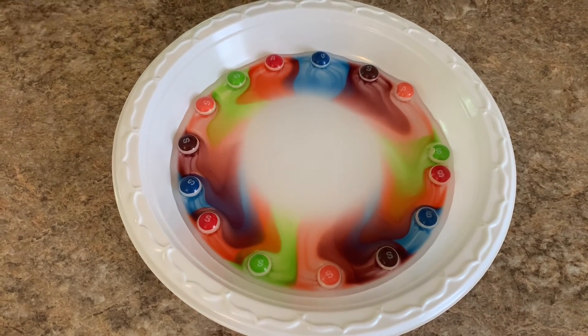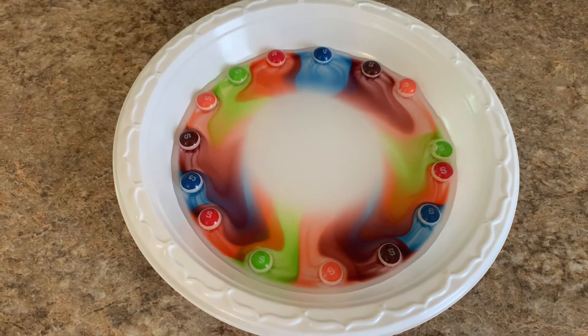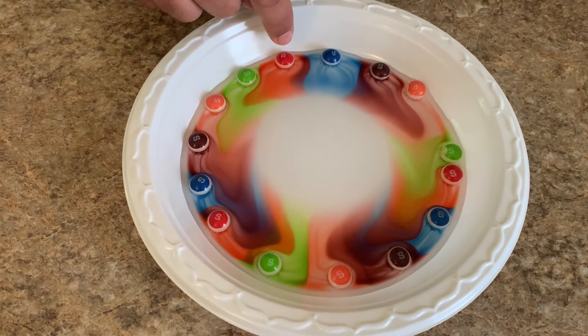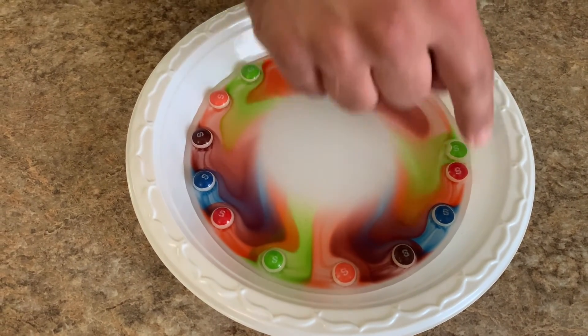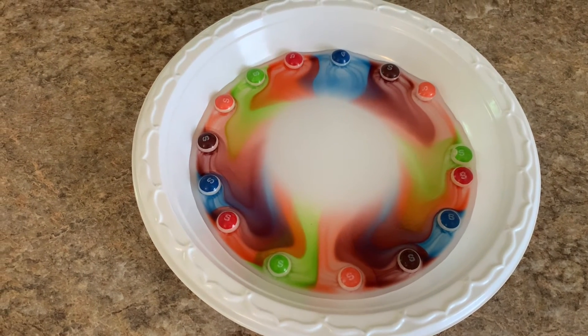It's kind of neat to even just think about the white circle in the middle representing the purity and the holiness of God, and how before we added the water, all of the color was confined to the Skittles. But now the color has moved closer to God.